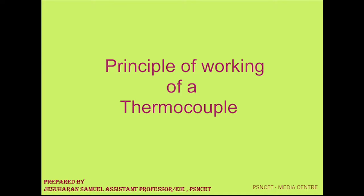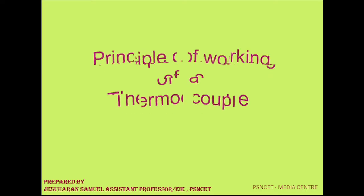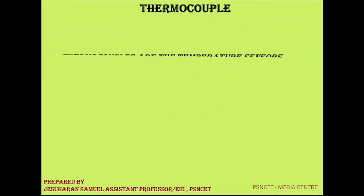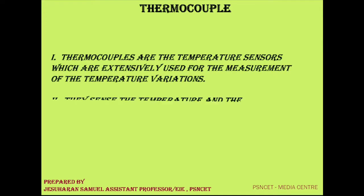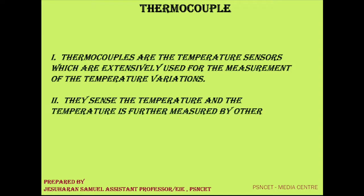The video presentation is about the principle of working of a thermocouple. A thermocouple is a temperature transducer which is formed by 2 metals. Thermocouples are temperature sensors which are extensively used for the measurement of temperature variations.